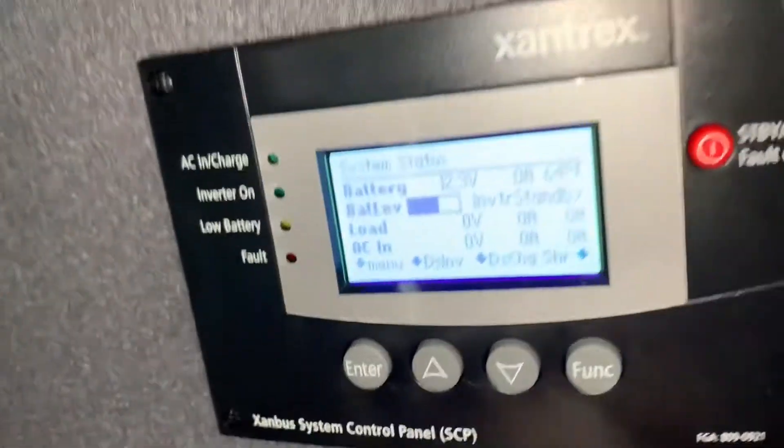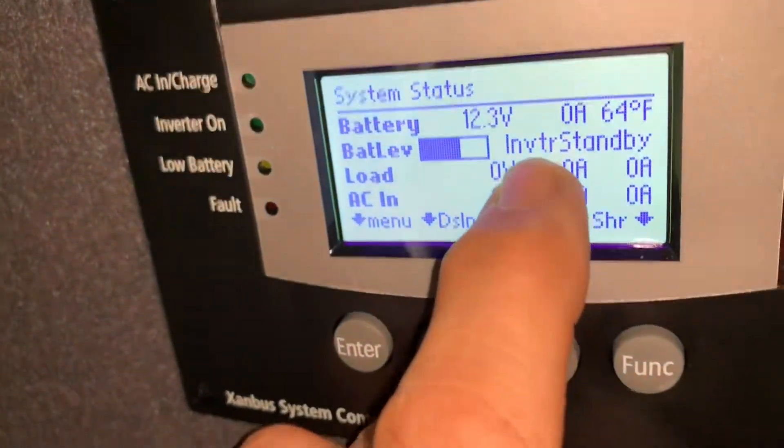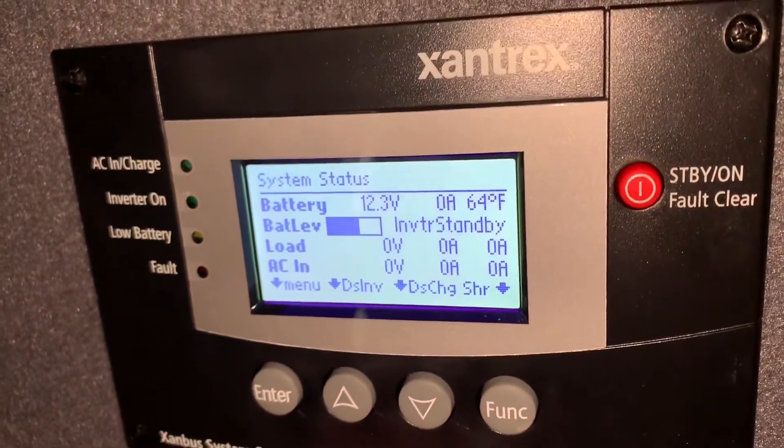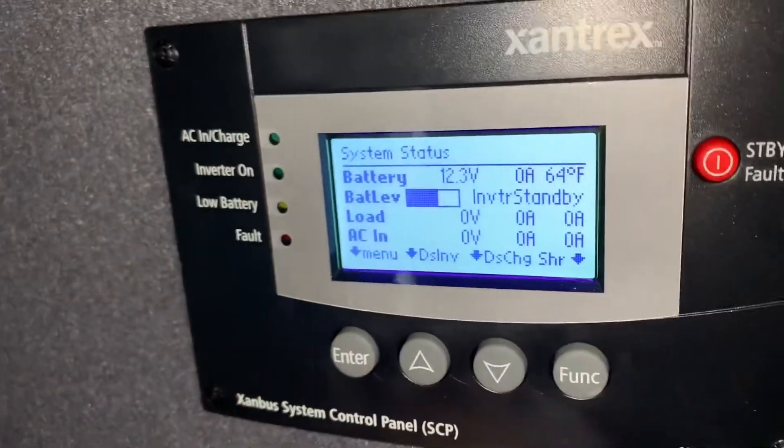Your inverter is not operating and you come up to the panel and notice it says 'inverter standby.' The inverter is in standby — that's a safety feature designed into the programming.